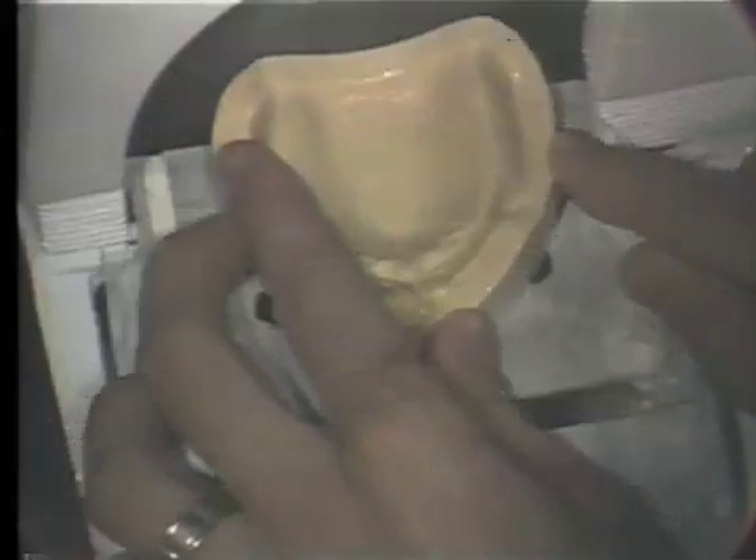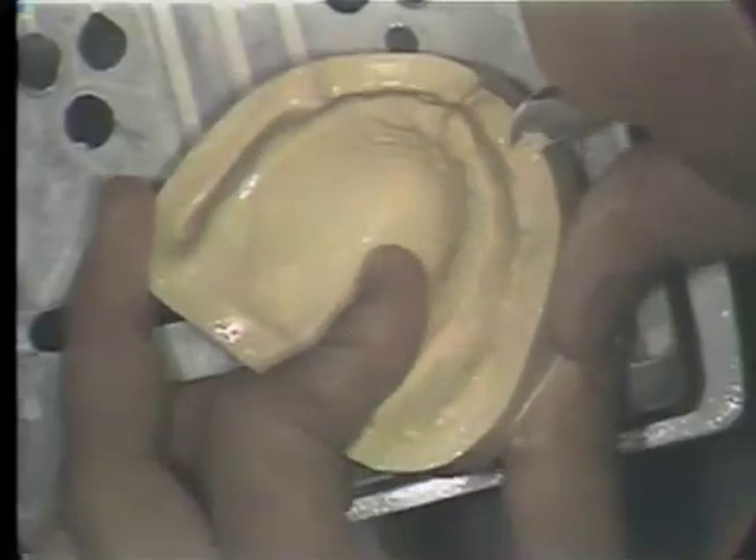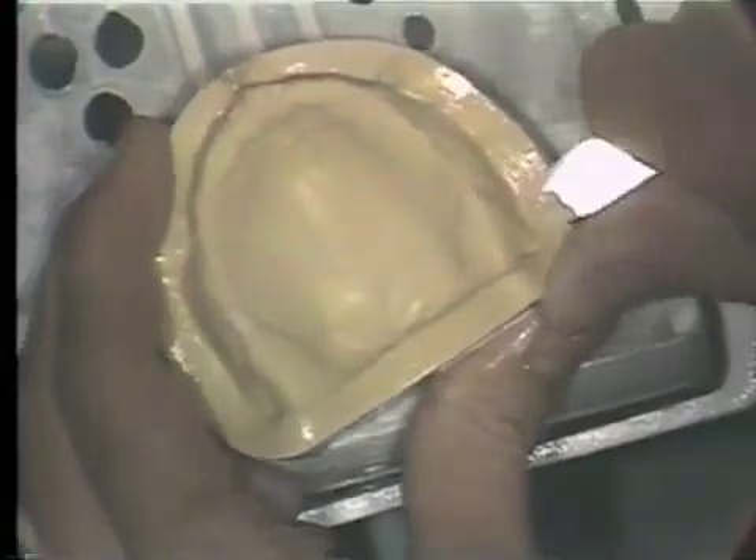Moving this around, trimming across the posterior border, around in the buccal flange area, adjusting this landing area until it is uniformly approximately one quarter of an inch. At this point, we can do the final trimming of the landing area and adjustment with our sandpaper to smooth out this area and adjust any discrepancies with the laboratory knife that might still be present. After having trimmed both the mandibular and the maxillary model, we can set them aside to dry in preparation for the next step in complete denture construction.